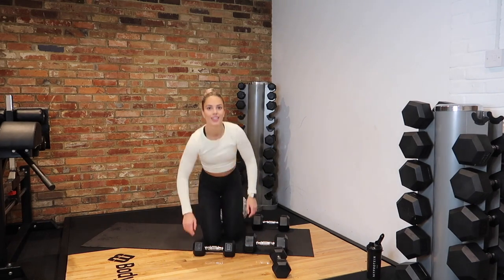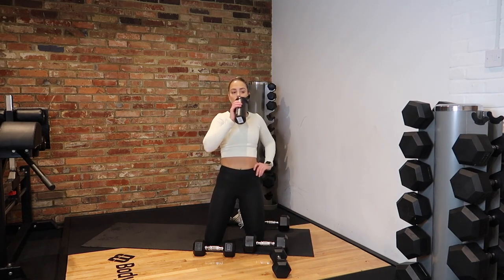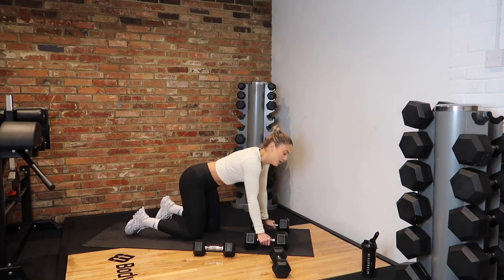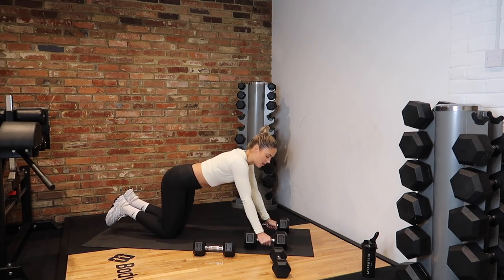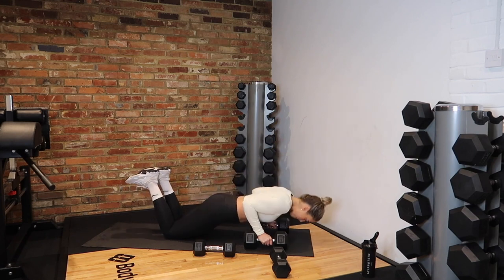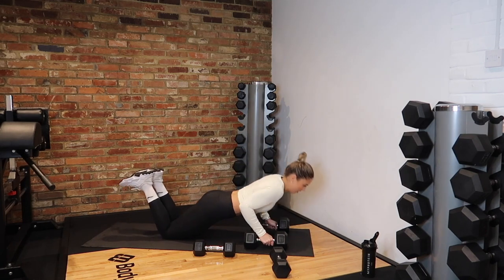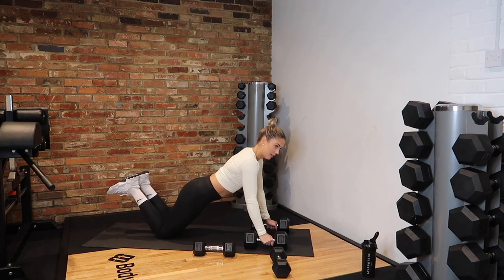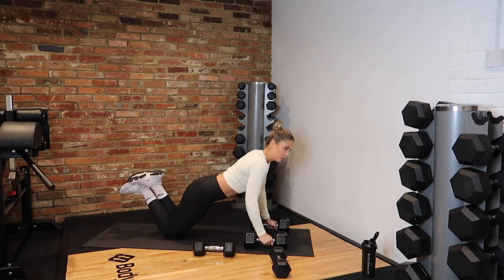Last round of circuit two — we're into our push-ups. In 3, 2, 1 — down, up. Think about that chest — that's why our elbows need to go back, not to the side. Core tight. I actually find push-ups on dumbbells so much easier — gives that wrist support. 15 seconds. Last two reps, whose chest is burning? 3 and rest.